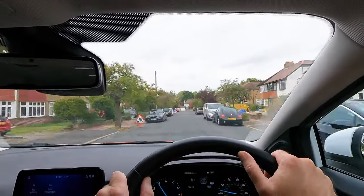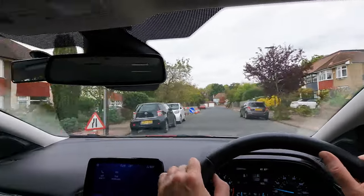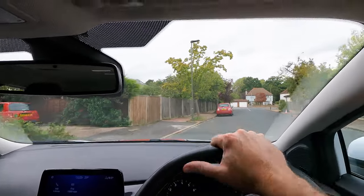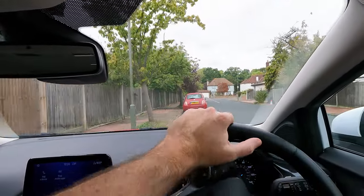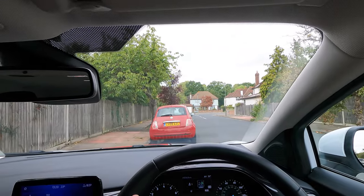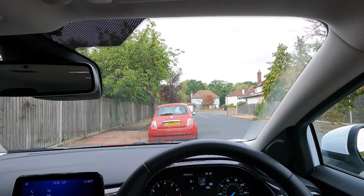I'll try again with this red car. Check mirrors, signal and steer left. Align your seat with the seat in front. Steer right to bring in the back, straighten the wheels, then make subtle steering adjustments to achieve that perfect alignment while leaving enough room to exit the space.